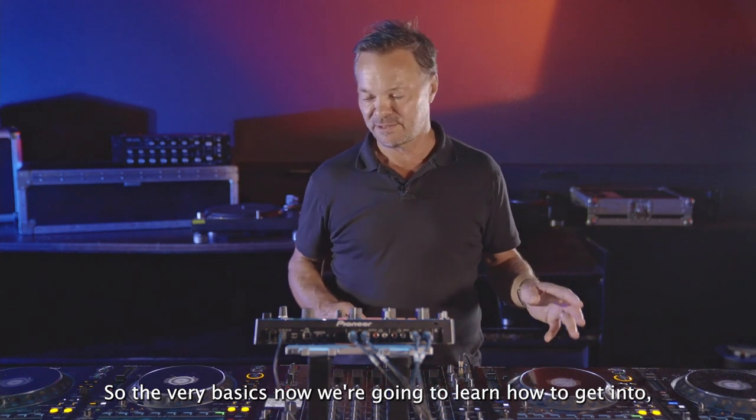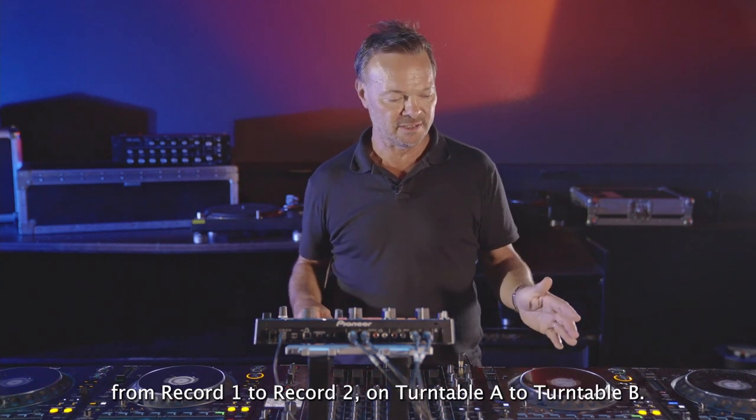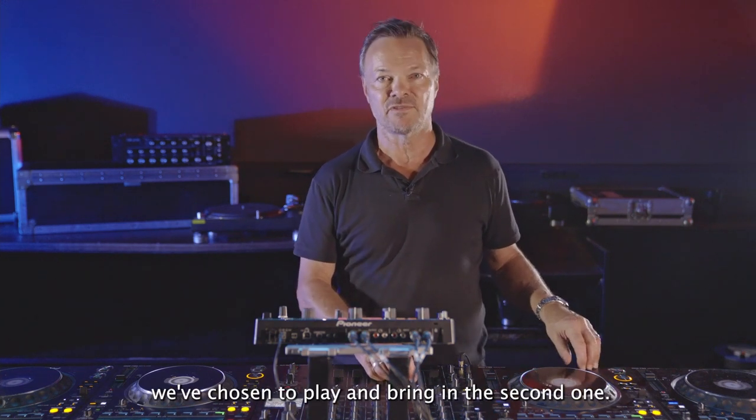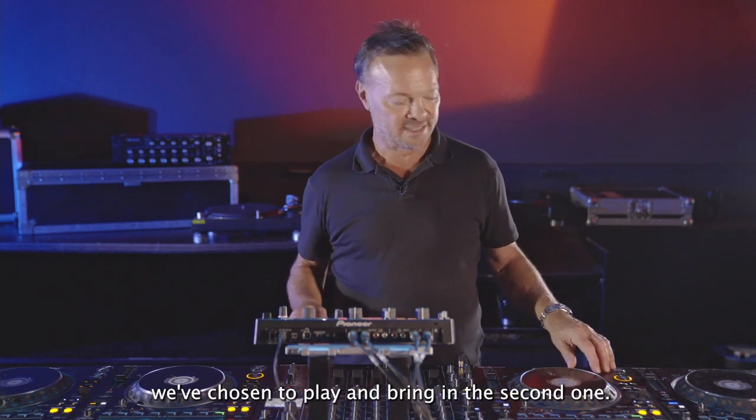So the very basics — we're going to learn how to get from record one to record two, from turntable A to turntable B. How we're going to get from the first record we've chosen to play and bring in the second one.